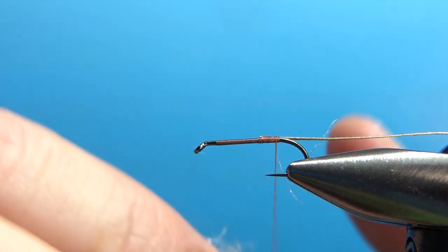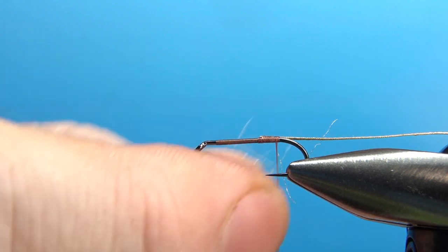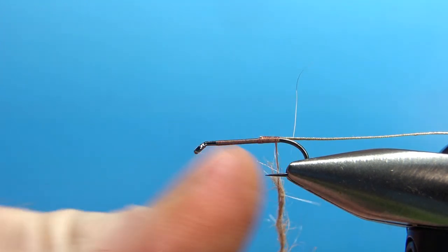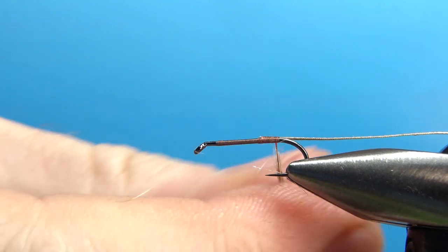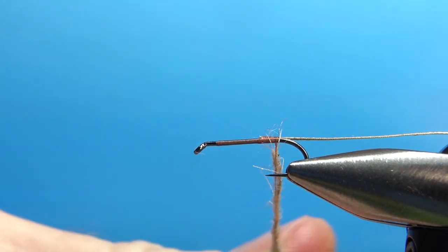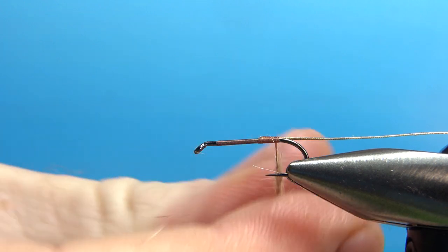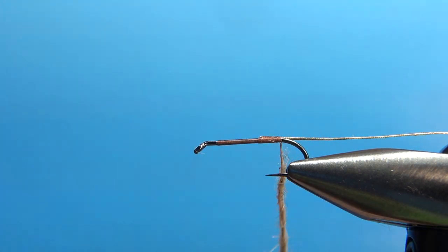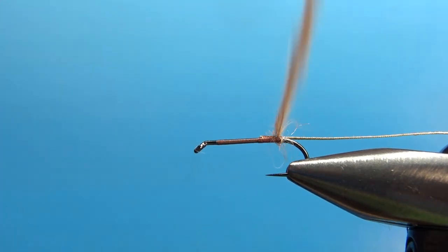I've got the wax on my thread. I'm just going to touch this on here and put a fairly tight noodle — maybe three inches or so. It might take me two applications to dub the whole length of this 1x long hook. Just try to lay a fairly smooth body, don't worry about a taper, all the way up to where we're going to tie in our hackle.